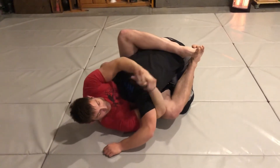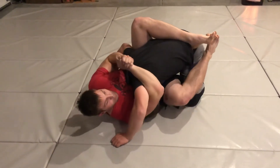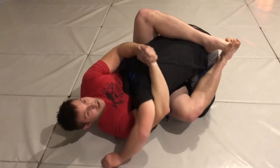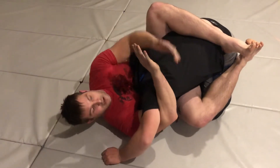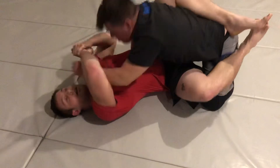I want to make sure that my armpit is on top of his head. Once I'm there, I use a gable grip and I make this gable grip come towards me. I don't want to pull it up or take it the other way — I want to pull it towards me. The emphasis is driving his head down and his shoulder up. If I come too far away, I'm going to lose him.